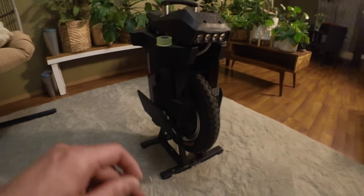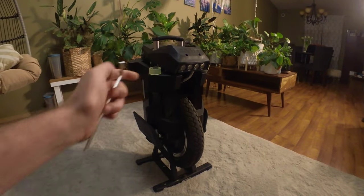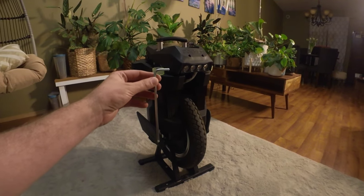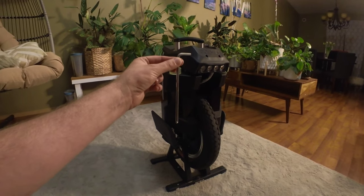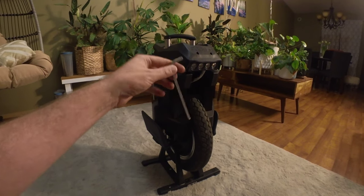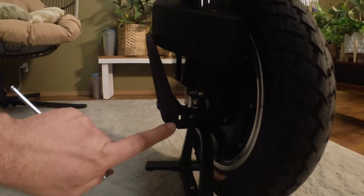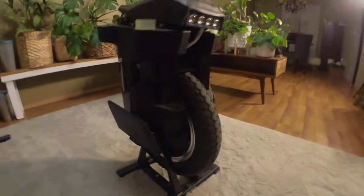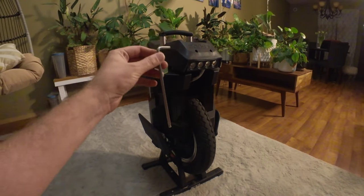Pagode was kind enough to provide this Allen wrench. When you open the box, in the top of the foam above the wheel, it is directly inserted — there's a little cutout for it. I'm assuming this is going to be standard with all wheels, not just mine. And it is for the pedal grub screws and the grub screw that keeps the pedal up. Kind of nice for Pagode to provide that, and you can't really miss it in the box — it's shiny, it's right in the top of the foam.